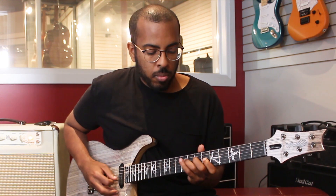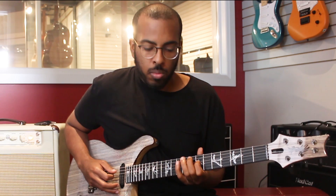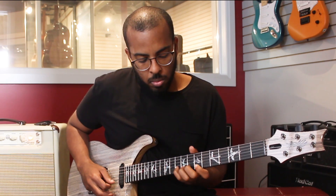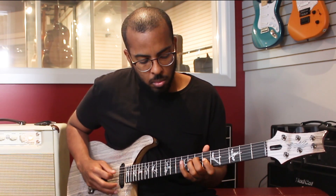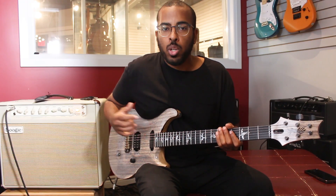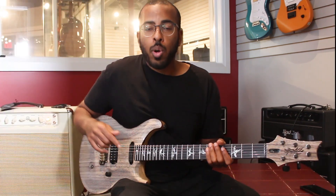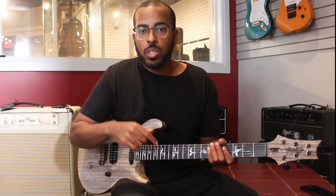I hope you found this concept useful. My goal with these lessons is to teach you concepts where you can explore your creativity on guitar. Thank you for watching — make sure to like this video, subscribe to the channel, and leave a comment if you have any questions.